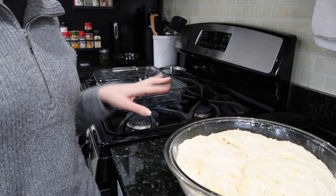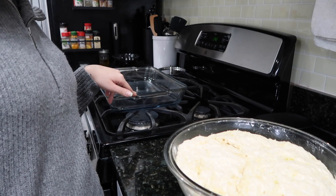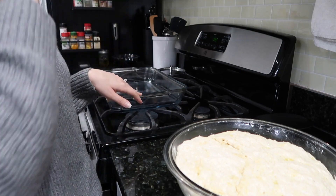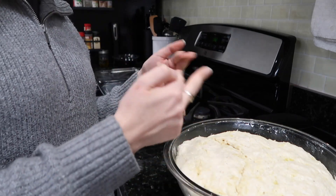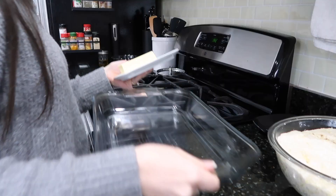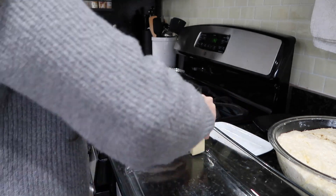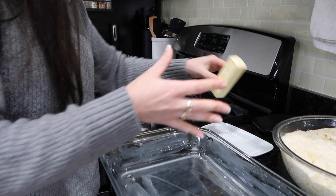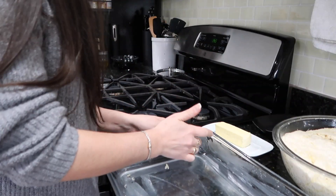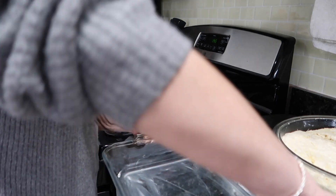There are two things I need to do. First, I need to grease this baking dish — it's about 10 by 14 or 15, I use it as a 9 by 13. And second, I need to sort of fold this dough over itself to help deflate it. The recipe calls for unsalted butter but I don't have any right now, so I'm just using what I have — it's just to grease the pan anyway, so it's not really going to make that big of a difference.